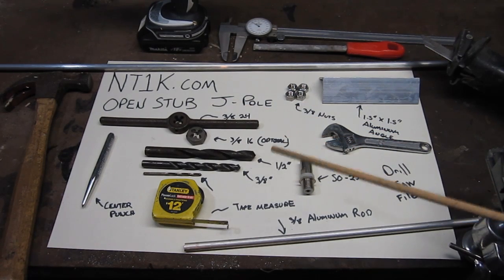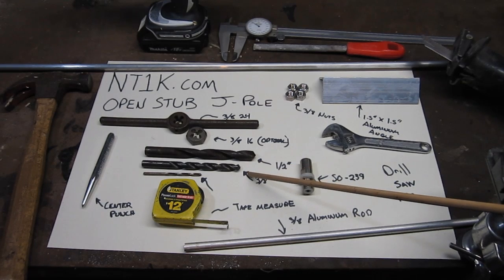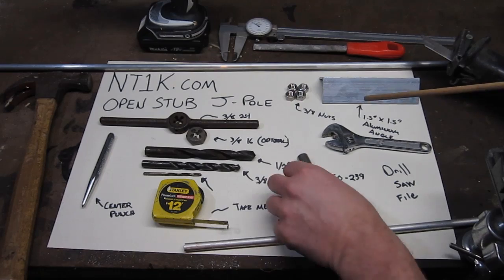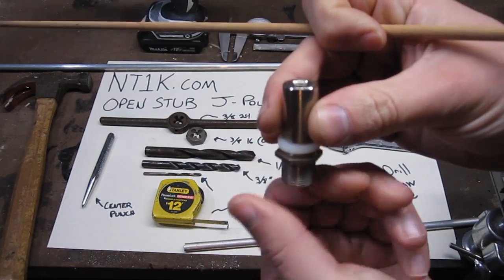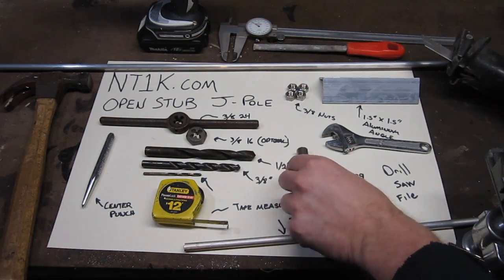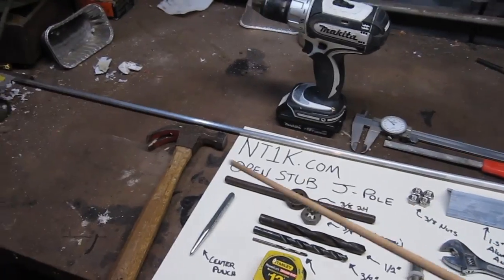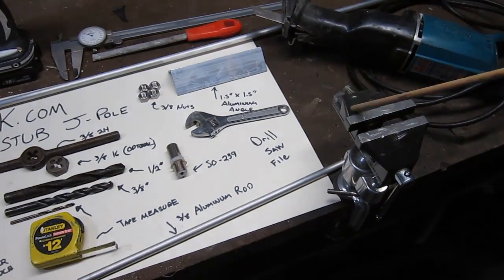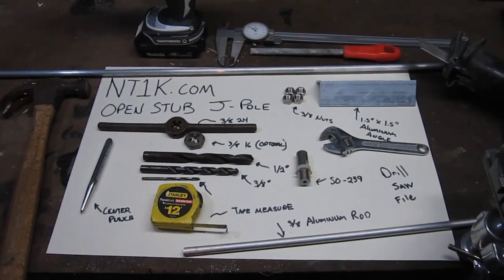We're also going to be using drill bits — a small pilot bit to make the holes, then we'll enlarge them to three-eighths, and one hole we'll enlarge to a half inch for the plastic O-ring. Other tools we have are a drill, a prick punch, a hammer, and a sawzall. All I have is this little vice, so we're going to do this as quick and dirty as possible.